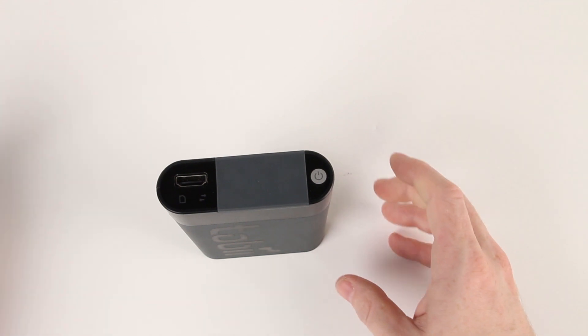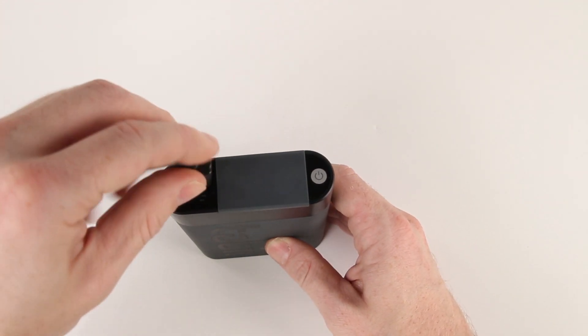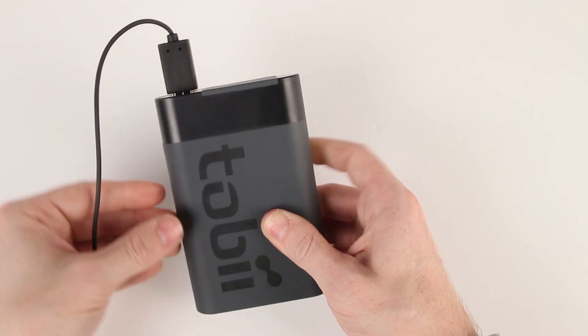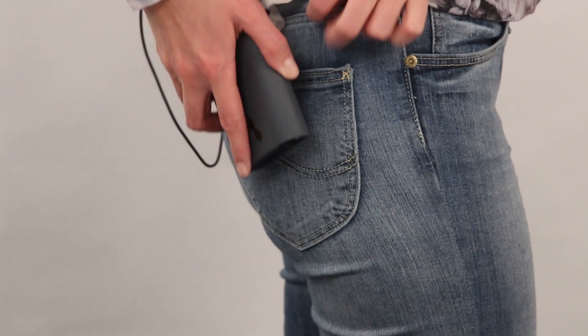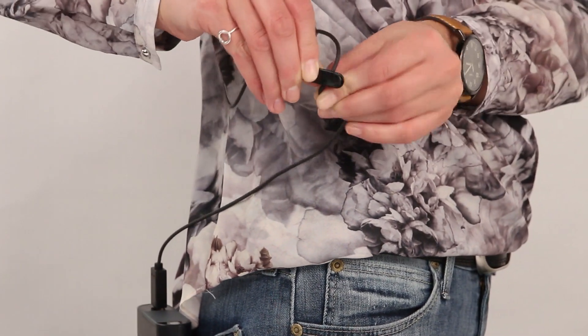Next, connect the other end of the HDMI cable from the Glasses 2 into the recording unit. Attach the recording unit to the participant, usually on a pocket or belt. We provide a cable cord clip which can be clipped to stop the wire catching or moving about too much.